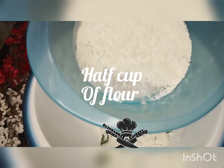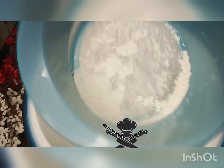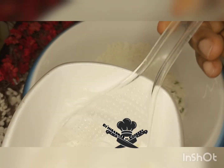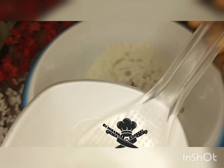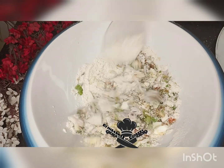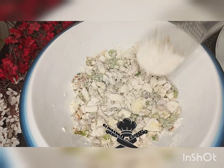Bring out your flour after sieving it, pour it inside the eggs, then bring out a little bit of water and pour it into that mixture. Start mixing them together until it's well combined.